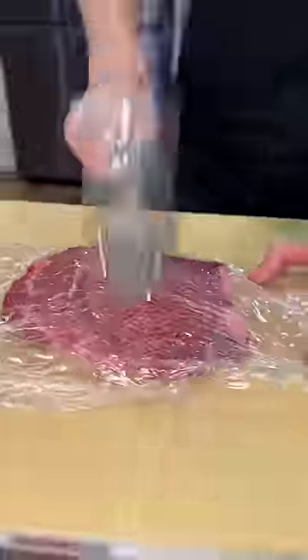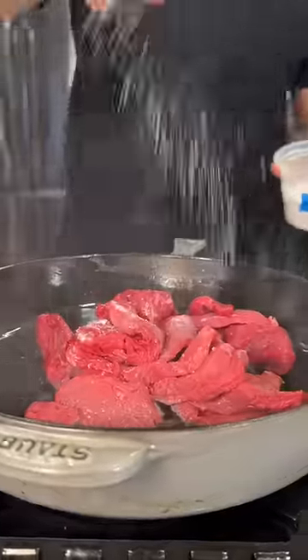We start by tenderizing the meat. Salt, pepper, and set aside.